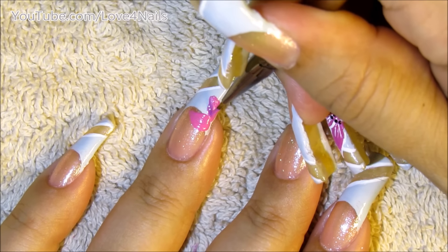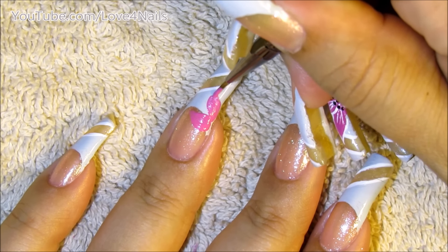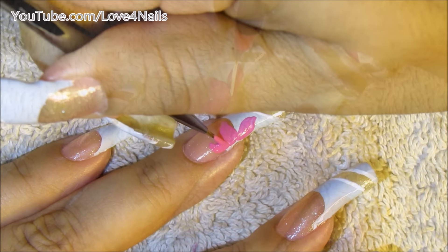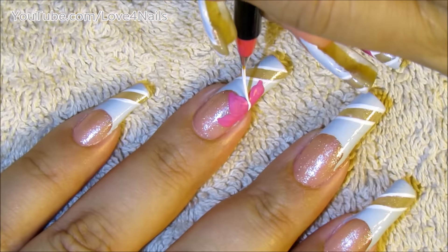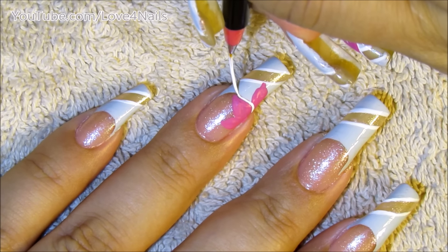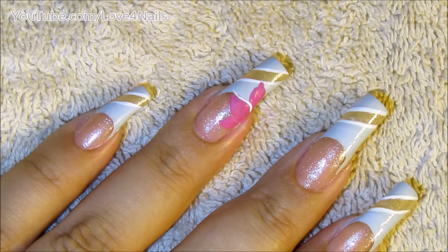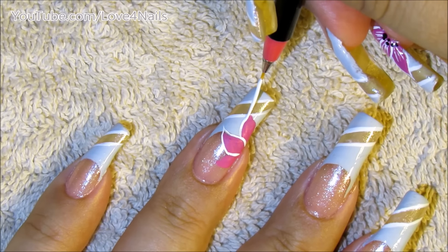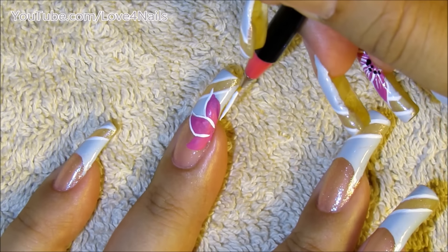I'm painting the middle petal in an almond shape. Next, I'm just going to be painting the two flower petals on the sides. Using the white color, I'm going to be outlining, starting with the center flower petal, and just continue outlining the side flower petals as well.